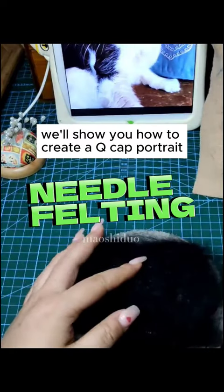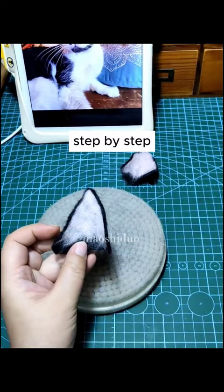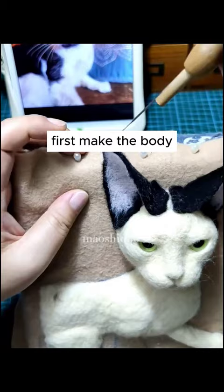We'll show you how to create a QCAP portrait step-by-step. First, make the body. Take some wool, shape it round, and smooth it out.